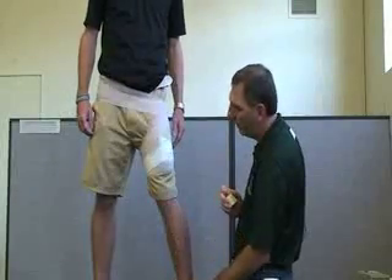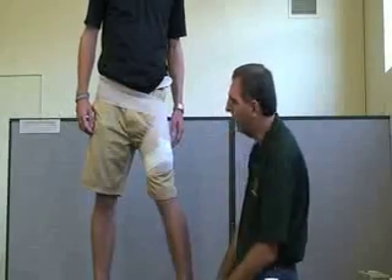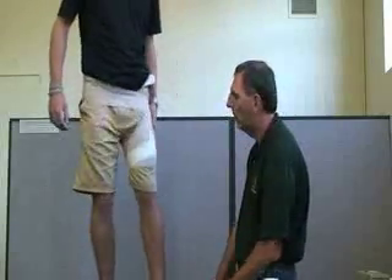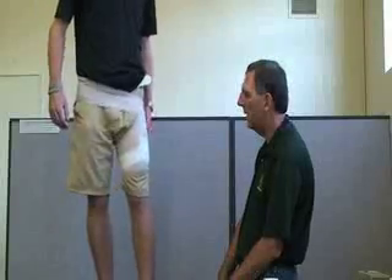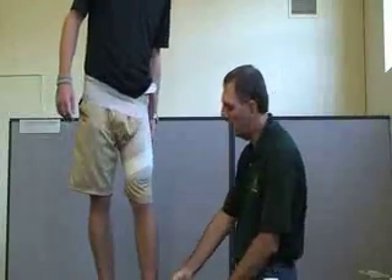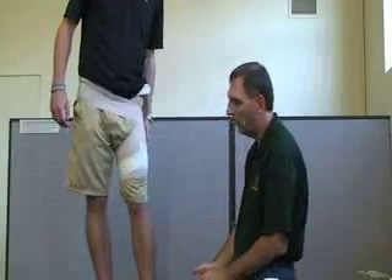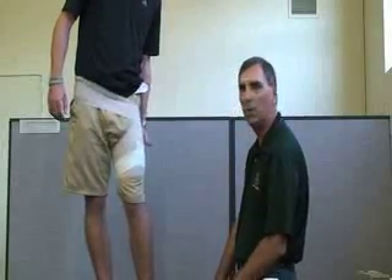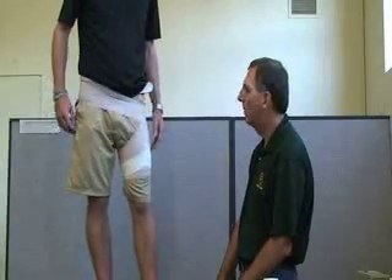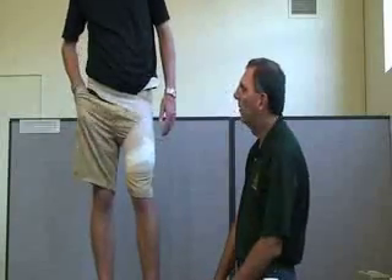For the assessment, have them step off and ask if the wrap prevents them from moving their leg anteriorly. You also want to check distal pulse at the knee, ankle, or foot, and check sensation to make sure they have sensation. And that was it.